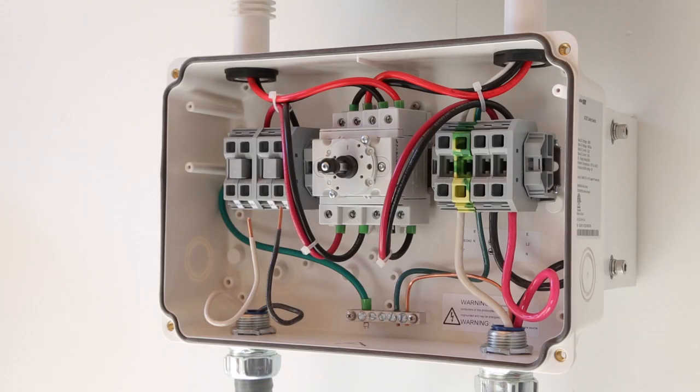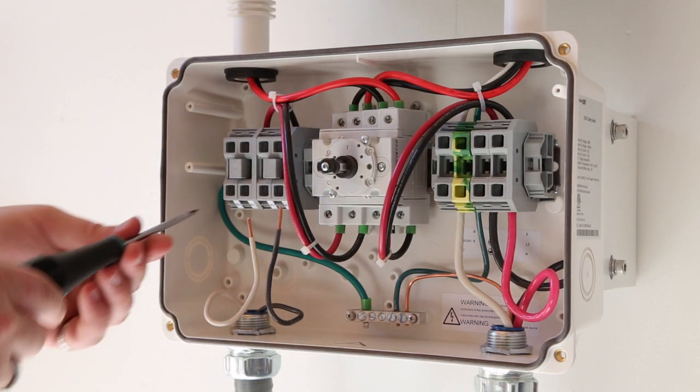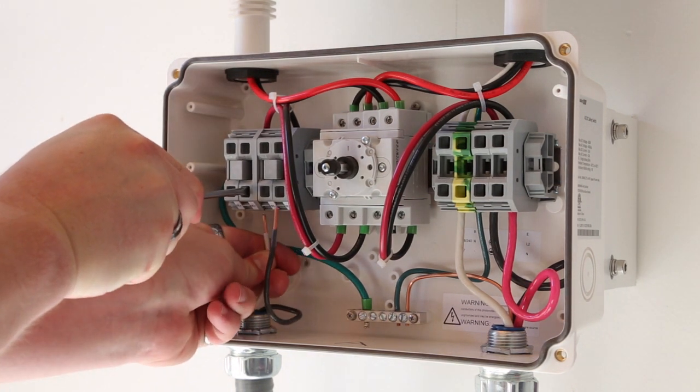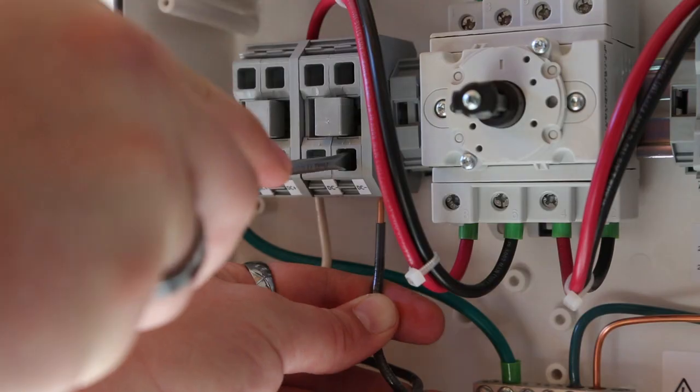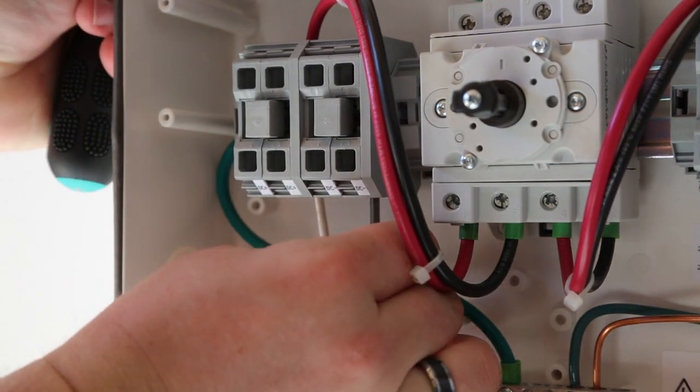To install the wiring in the AC-DC disconnect box, SolarEdge uses a spring compression terminal block. You simply press down on the release inside the terminal block, insert the wires, and then check the strength of the connection.